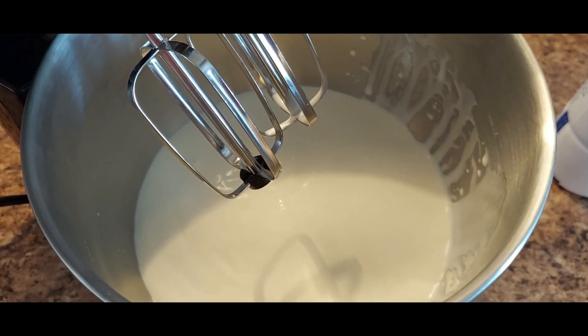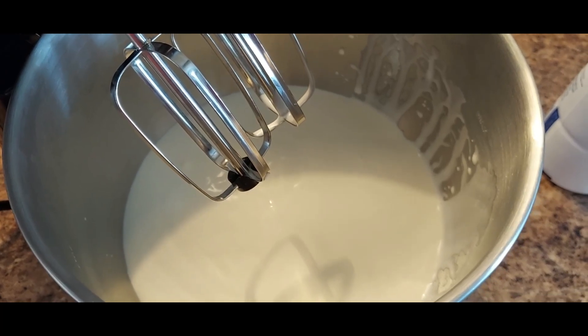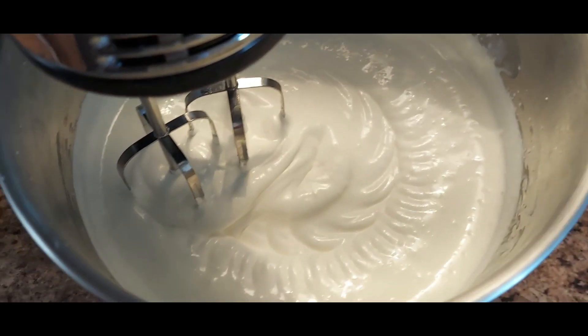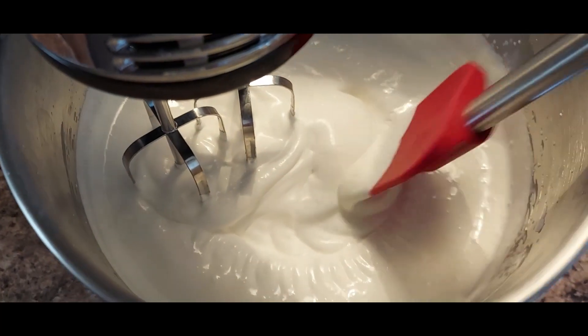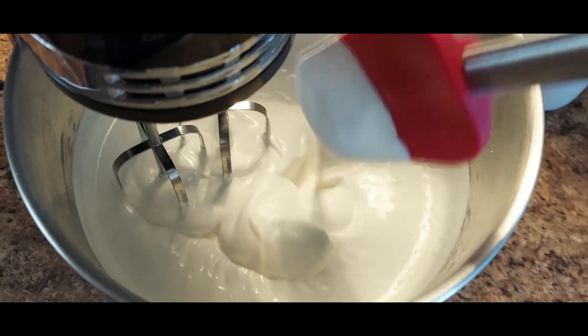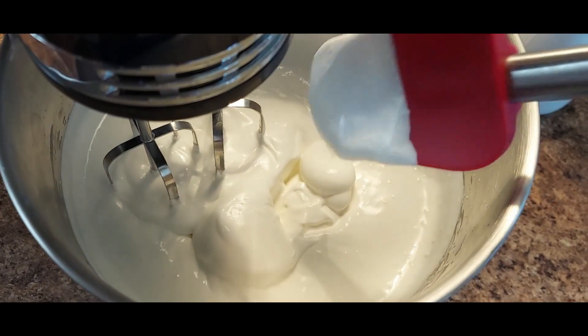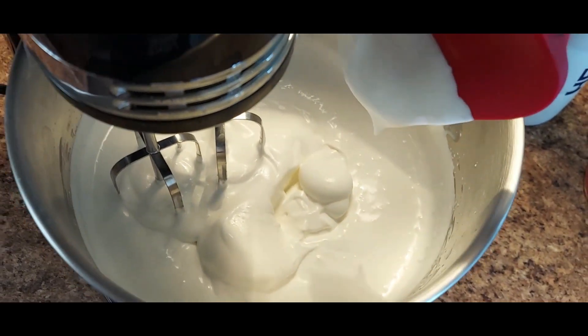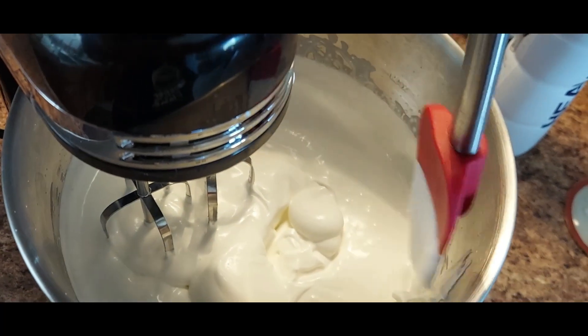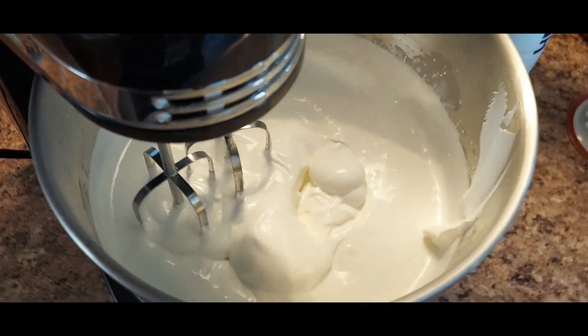We're going to turn the mixer on a very low speed and check back in periodically. It's been five minutes — I've mixed this on level two. I want to show you what's happening: this is starting to turn into what you would call a heavy whipping cream topping. See how it sticks to your spatula? We're just going to keep going and I'll check back in another few minutes.